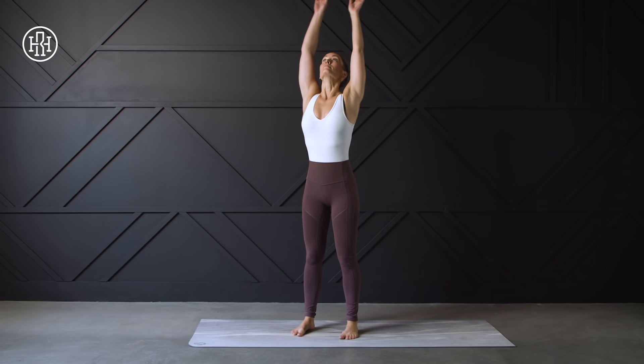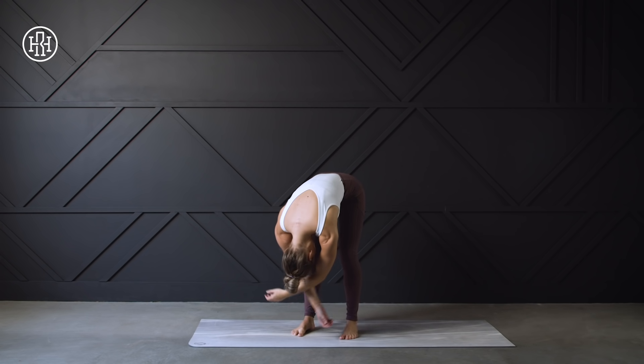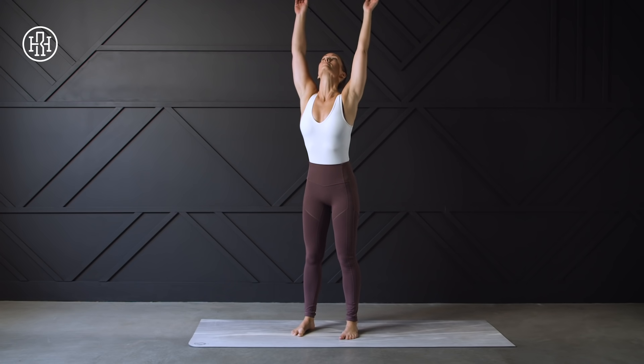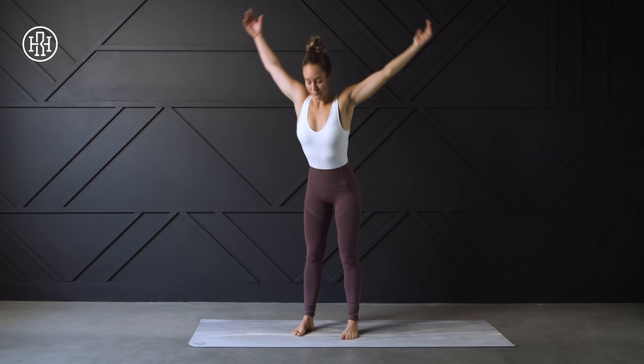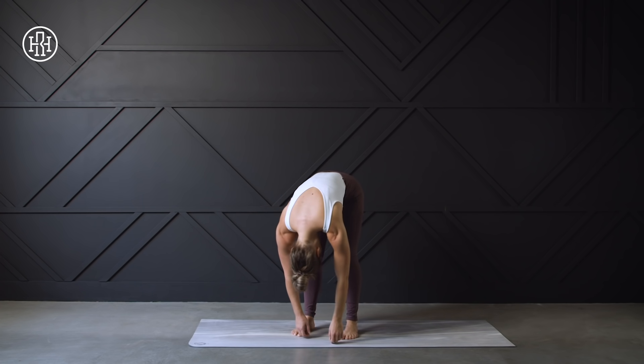We're just going to start standing on our mat, taking a nice big inhale, reaching those hands up overhead, and then exhaling as you fold forward, letting the arms and head hang nice and heavy. Once again, inhale, reaching up overhead, and exhale, folding forward. Feel a nice stretch through the back of those legs and the lower back.